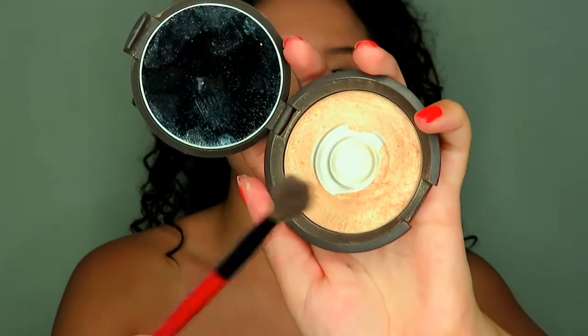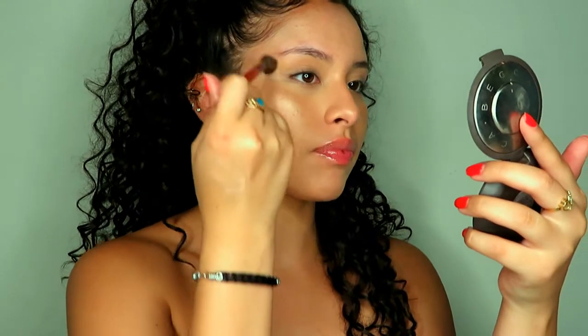Then my trusty old Champagne Pop by Becca and Jaclyn Hill — I cannot live without this. I've hit pan terribly on this product, as you can see. I just set the Cover FX with it and it gives me an incredible glow — that natural, within glow. Then going back to my Champagne Pop, just setting that, and you just glow. Literally, you're glowing.